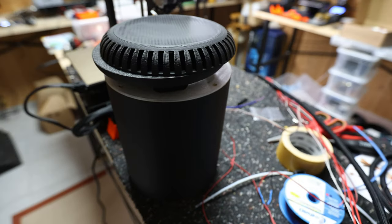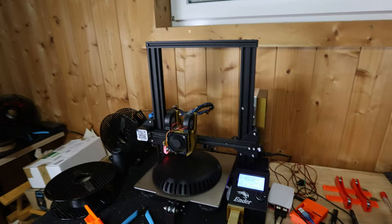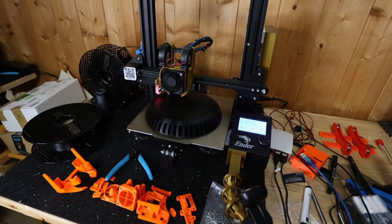Hello everyone, welcome back to my basement and another vlog about progress with my computer case project. I'm still in the last stages of prototyping, so there are some minor changes that I've been making. I need to get my printers really up and running — this one is still printing one of the prototype parts, actually the top part.